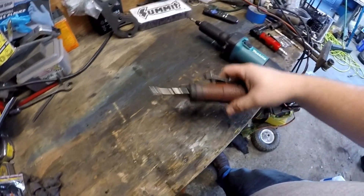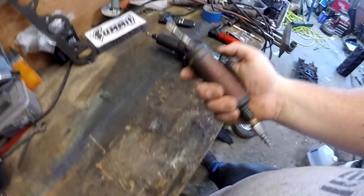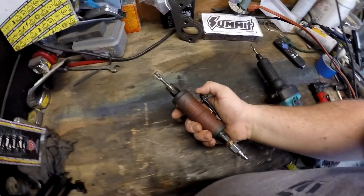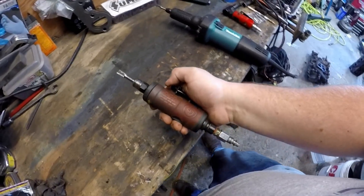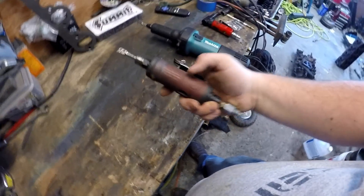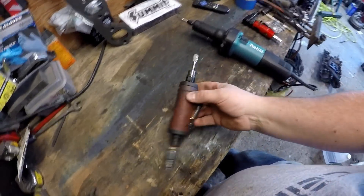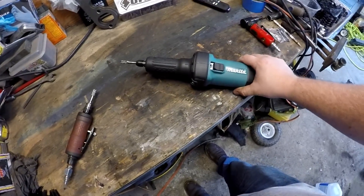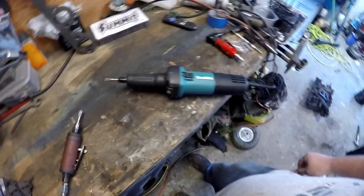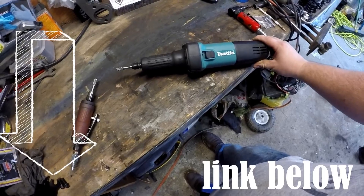I got the first head done with my Chicago Pneumatic die grinder — it worked great — but I only have a 20-gallon compressor, so the thing was running constantly, probably annoying the neighbors since I have it in a little outhouse-style shed right next to the fence by the apartments. I didn't want to burn up my compressor running it solid for three or four hours. So I looked for an electric version and found a Makita electric die grinder on Amazon for a hundred bucks with really good reviews, and I'm gonna give it a try on the next head.